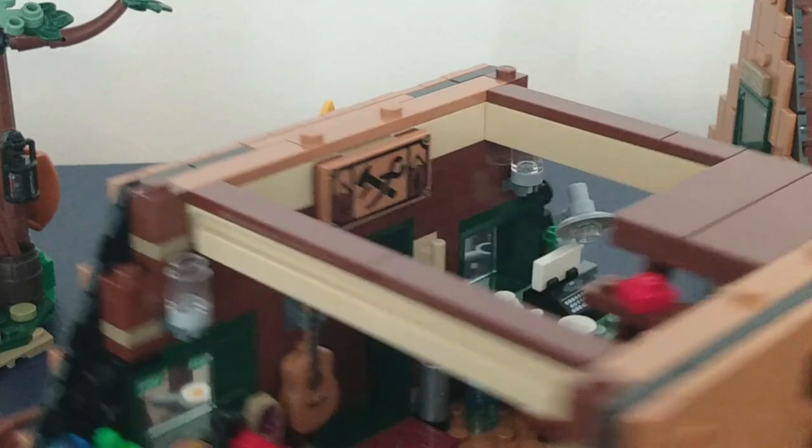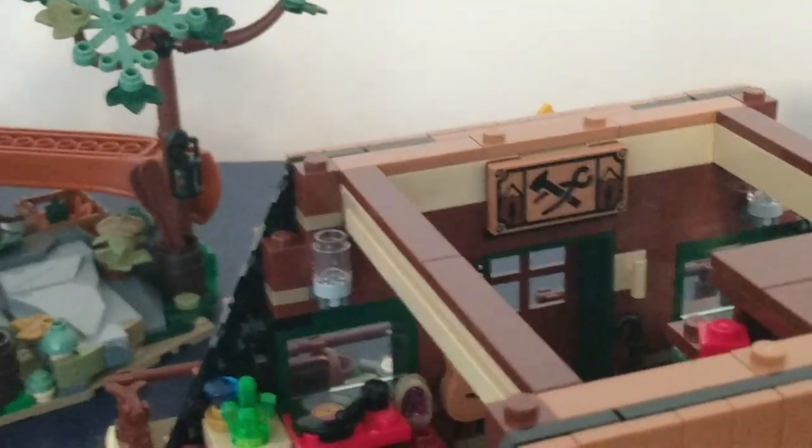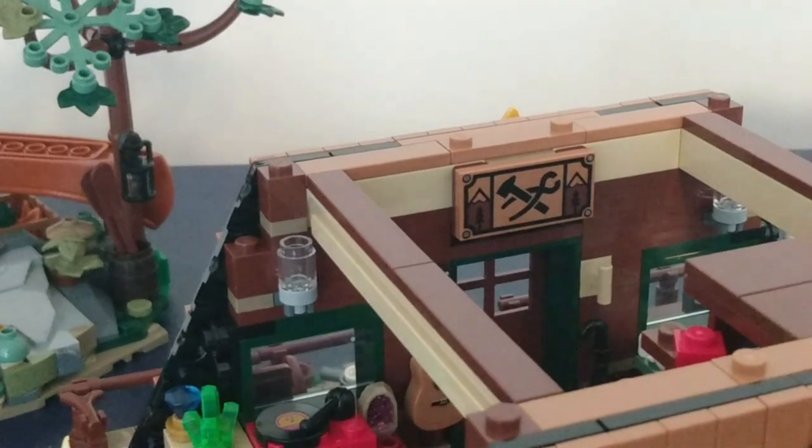Just above the guitar, we can see the blacksmith sign. This is a reference to the medieval blacksmith, which I just happen to have right here. There's that sign, so it's really cool that they incorporated that into really good LEGO Ideas sets.